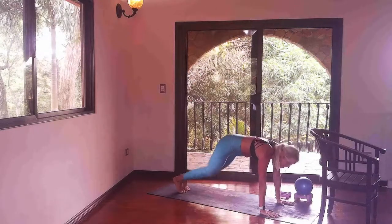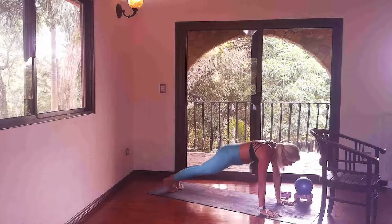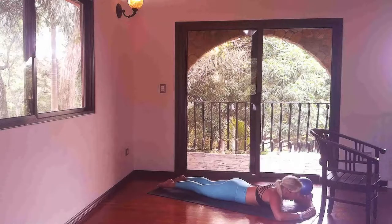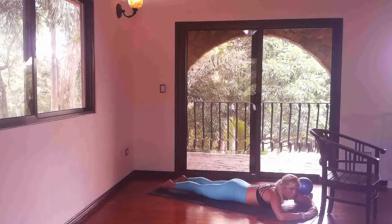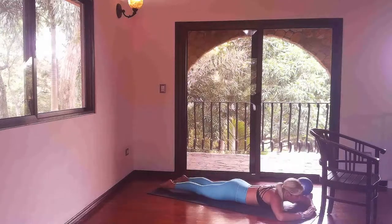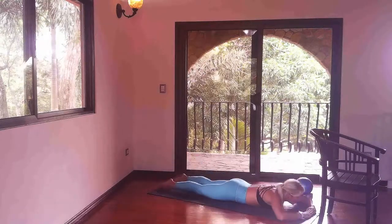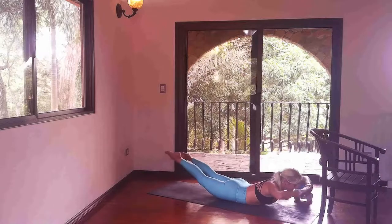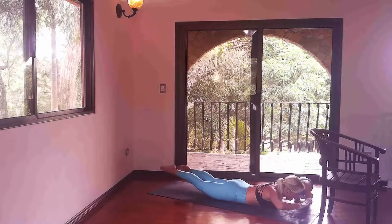We're going to drop down to our bellies — in four, three, two, one. All the way down. Make a pillow with your hands, then lift the chest. Lift and lower, lifting the legs with the chest. Really squeeze up. Back muscles are working, booty muscles engaged. Your neck is neutral here, gazing down at the earth. Breathe into this. We're going to hold this tight — just a little lift. Squeeze everything up. Just four, three, two, and one. Let it go.